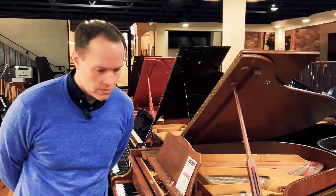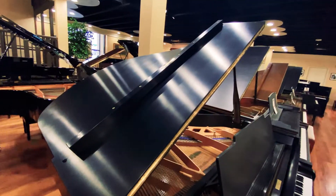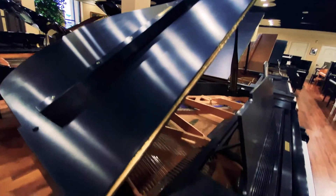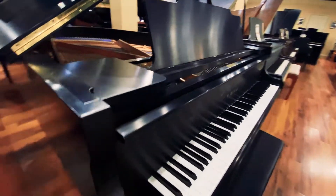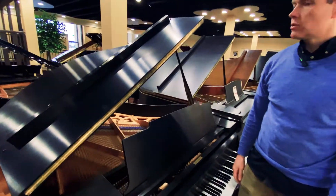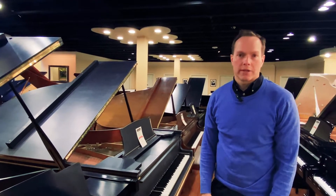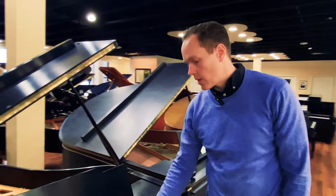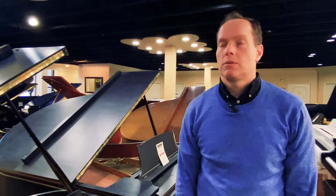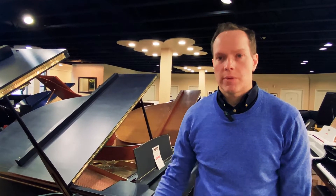And then the outside — why don't you get some shots of the outside? I would give it an A, bordering on A+, not quite A+, but pretty darn close. Just a beautiful, beautiful piano. I think if you had this piano in your living room, it'd be hard to tell, frankly, that it's not brand new. And price-wise, we're about a third approximately of what this piano would be brand new.